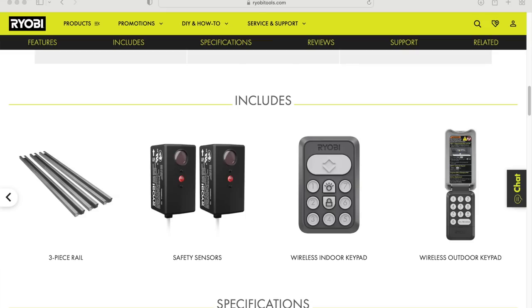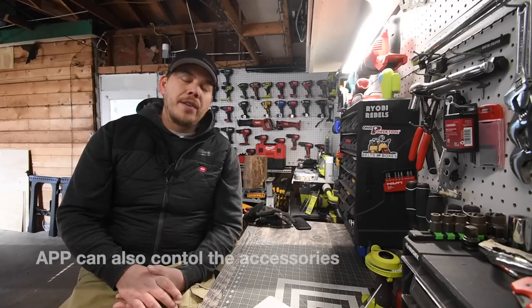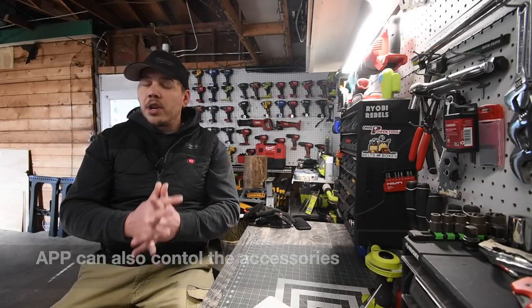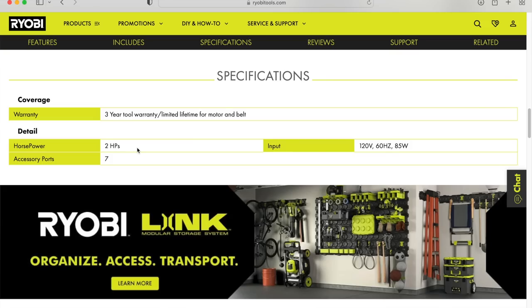This purchase includes the three-piece rail, safety sensors so the door isn't closed if the laser is interrupted, a wireless indoor keypad, a wireless exterior keypad, and it also comes with two garage door openers for your vehicles. There is also an app you can use to open and close your garage. This has a three-year tool warranty, two horsepower, seven accessory ports, and an input of 120 volts, 60 Hertz, and 85 watts.